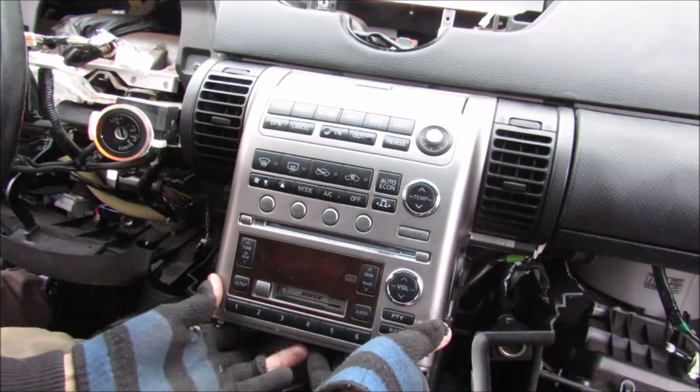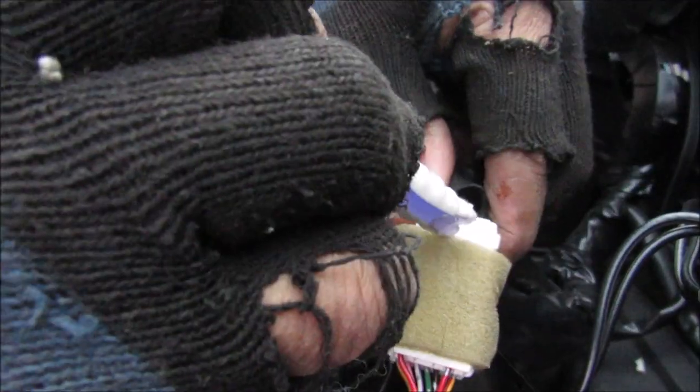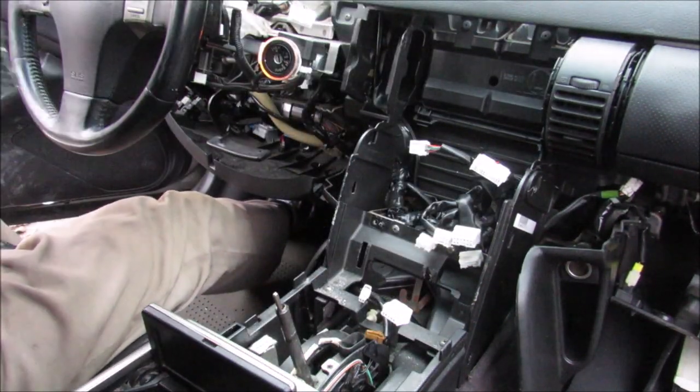Next up we're going to remove a couple of screws underneath the radio itself. And now with everything out of the way I should be able to pull this radio out of the dashboard. Now at the back of the radio there's quite a lot of wires we need to disconnect, so I'm going to disconnect some of these connectors. Finally with all the wiring connectors free I can remove the radio from the vehicle.